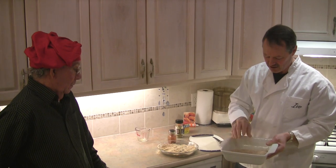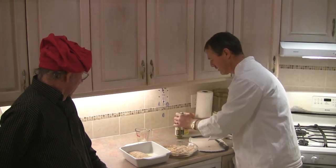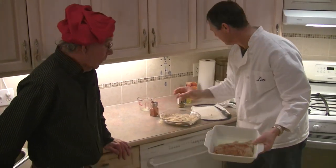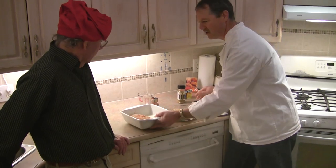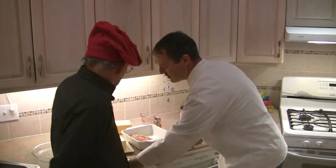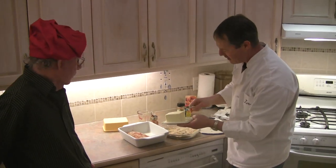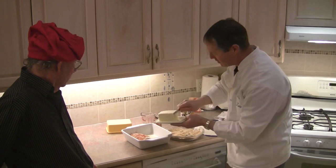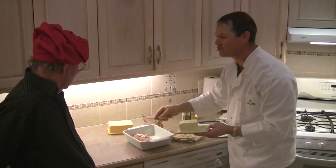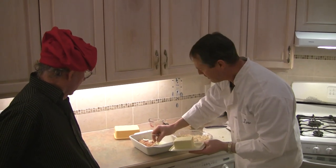We've got the fillet in there, and now I'm going to take a little bit of paprika and sprinkle it on top — just for a little bit of color, and it's going to be absolutely delicious. Then I'm going to take some slivers of butter and place them on top, or you could use margarine. That will help keep the fish moist — you don't want it drying out in the oven.